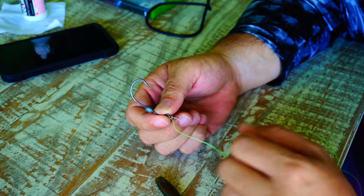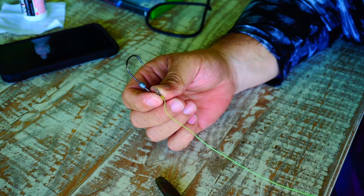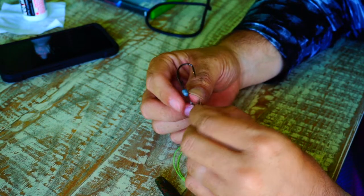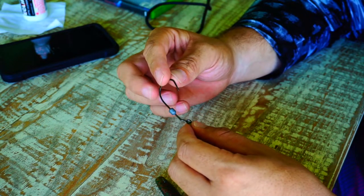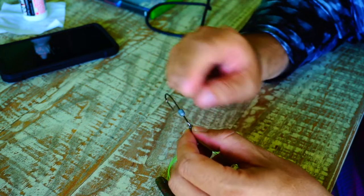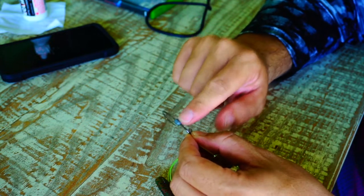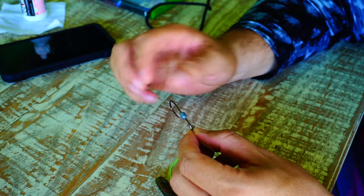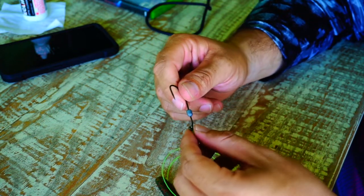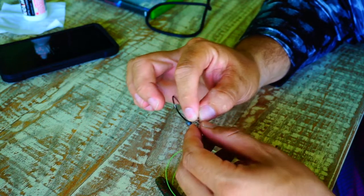A lot of y'all have had some questions about how I've been rigging up my different soft plastics in a weedless fashion. This is actually how I do it — it's very, very simple. These are Owner brand twist lock weedless hooks. This particular one I've been using the most has a one-sixteenth ounce lead weight attached to the shank of the hook. It's a really good little setup — you have your curlicue that your lure affixes to.